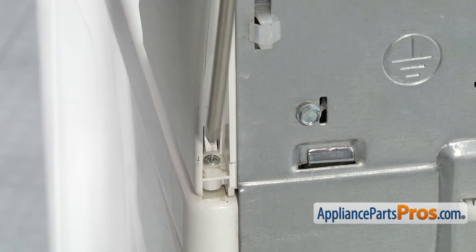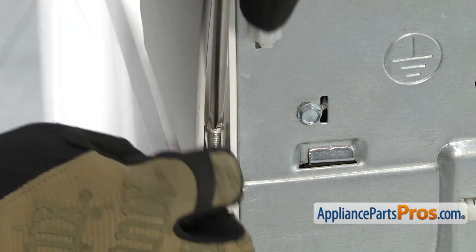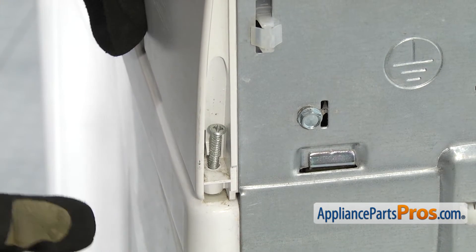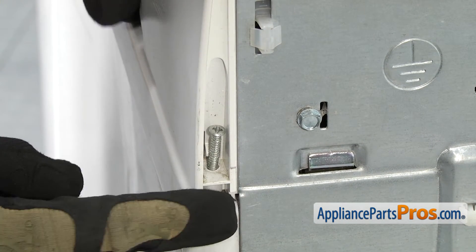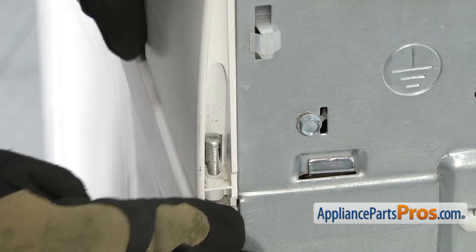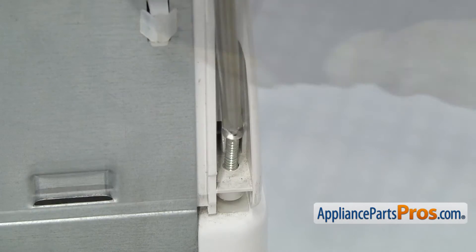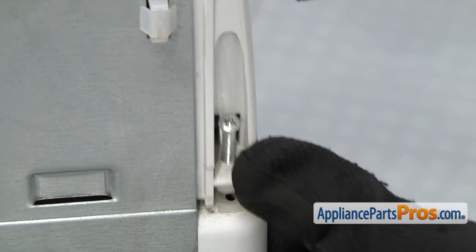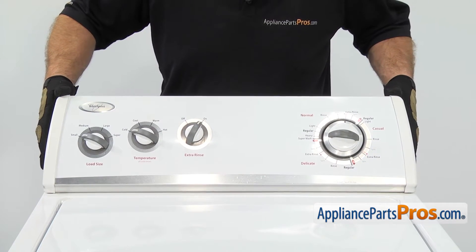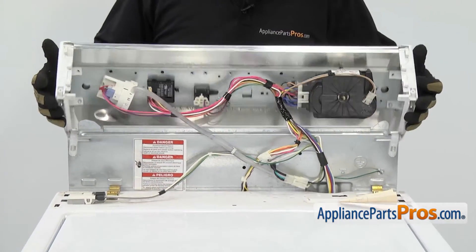We're going to use our Phillips screwdriver to take the screws out. Once you get the screw all the way out, it doesn't come out — it just stays there. But you know you have it far enough out when you can push it forward and unlock the tabs. Once you have both screws out, to lift the console up, you want to push it towards the front of the washer and swing it up over the back and let it rest.